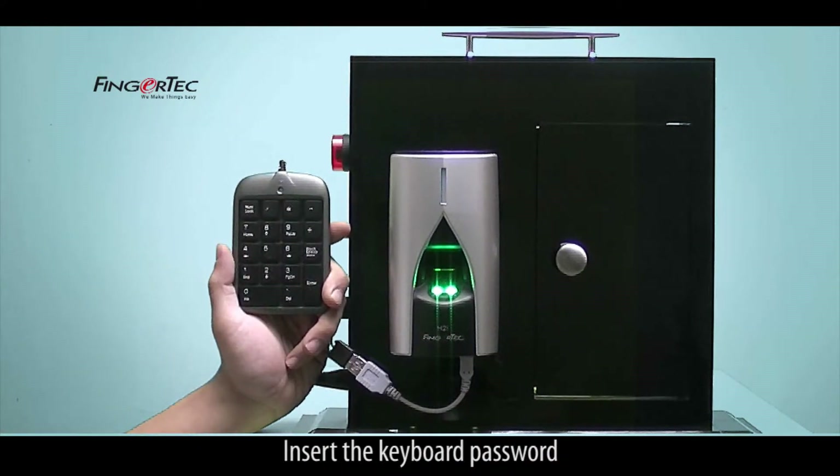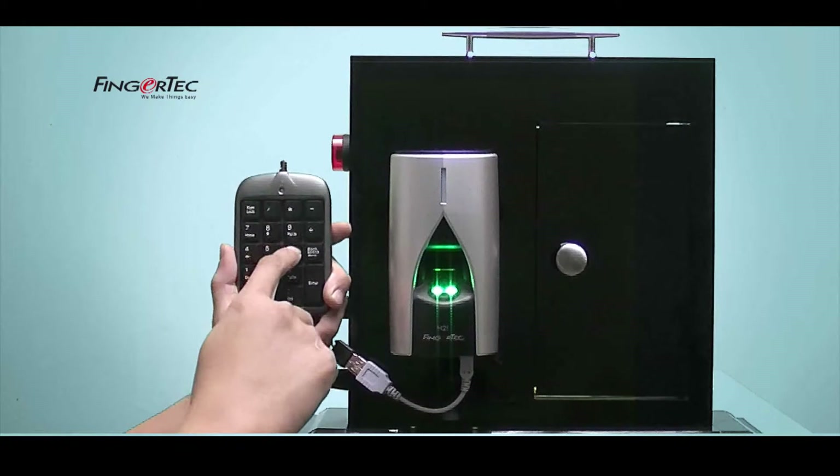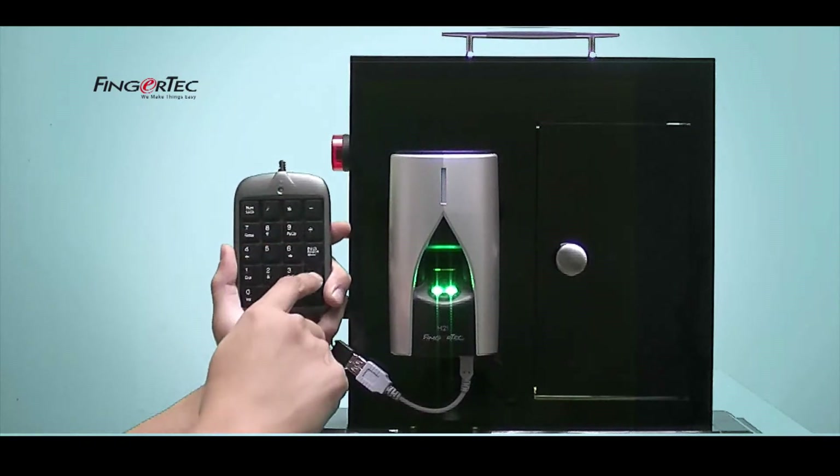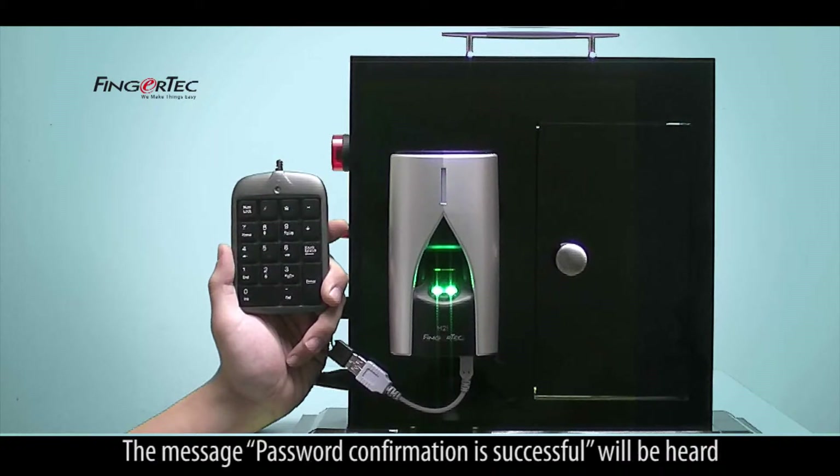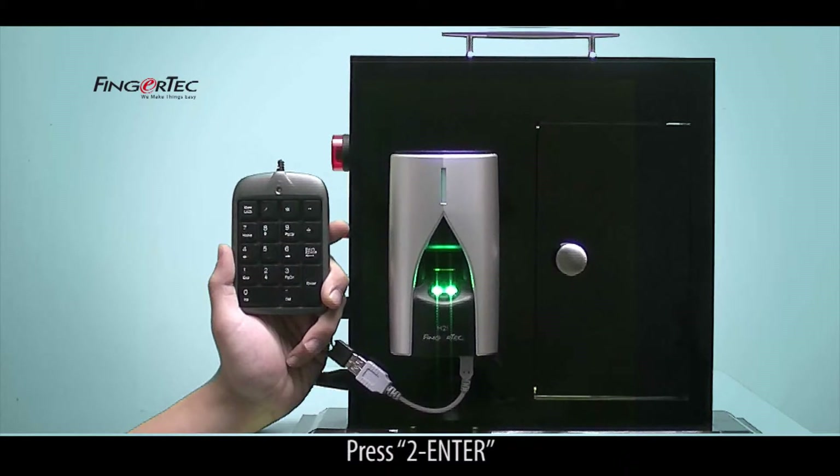Insert the keyboard password. The message 'Password Confirmation is Successful' will be heard. Press to enter.